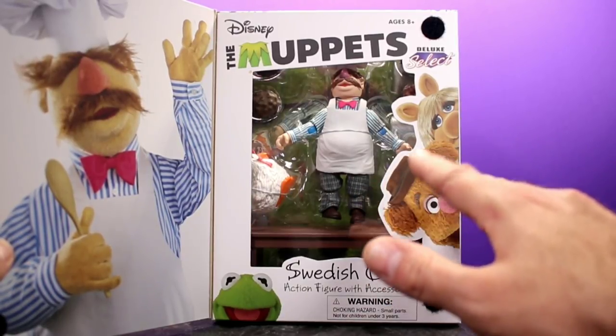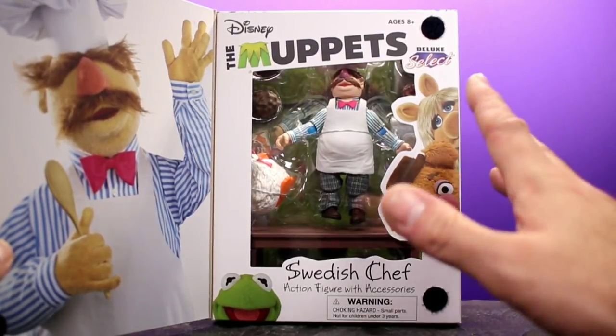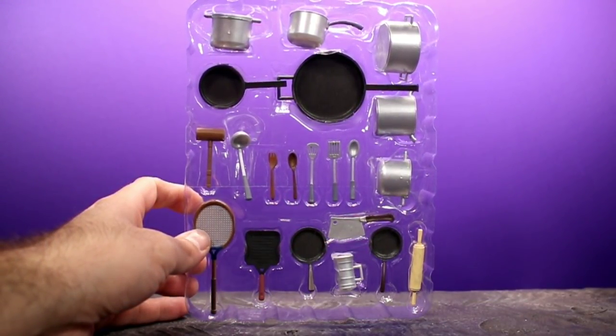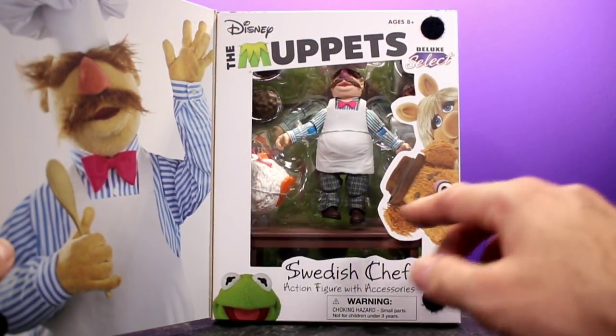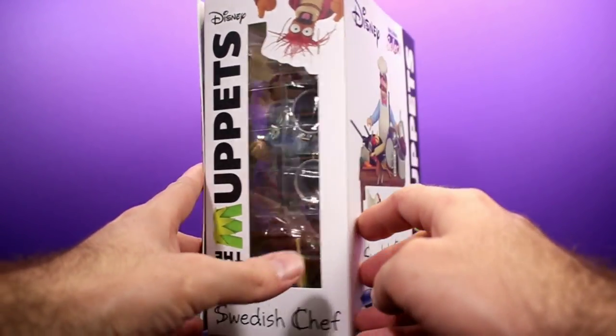Hopefully Diamond Select does this more going forward — their usual packaging is just big, bulky, and not collector-friendly, so it's pretty much garbage. This packaging is collector-friendly, but once you open the figure there are so many little pieces that it's kind of hard to get it all back in the tray if you want to. It's definitely possible but would probably be a headache.